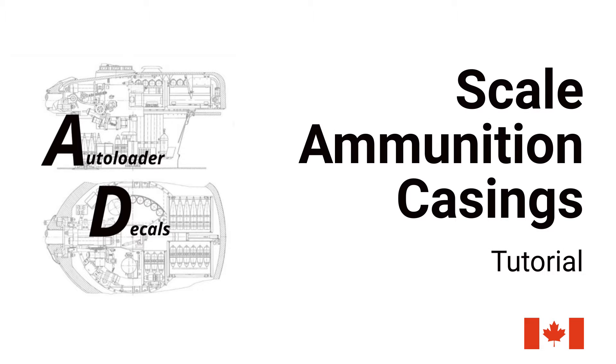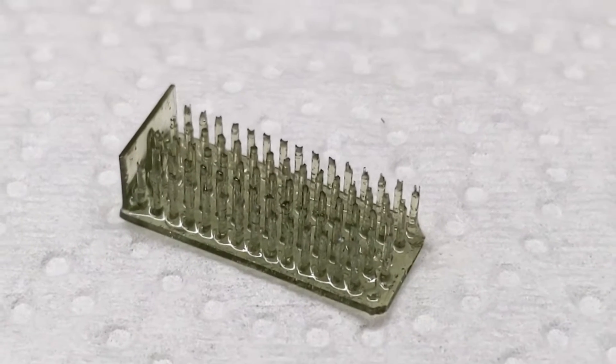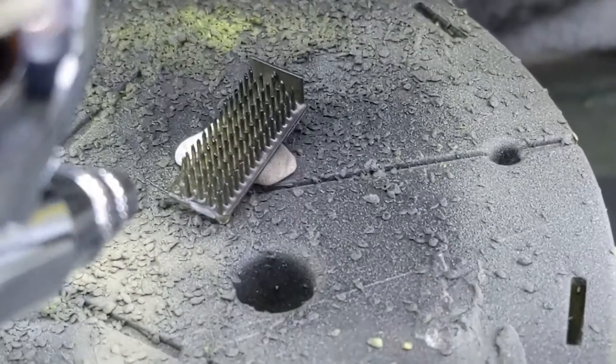Welcome to a brief tutorial on how to use scale ammunition casings from Autoloader Decals. When you get your casings, they're going to look like this — they come on a support sprue, and they may not look like much now, because the first thing we have to do is prime them.